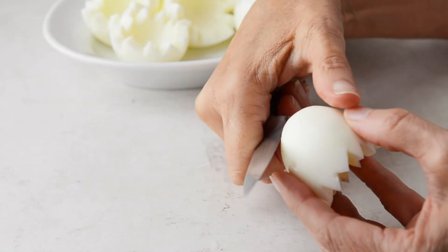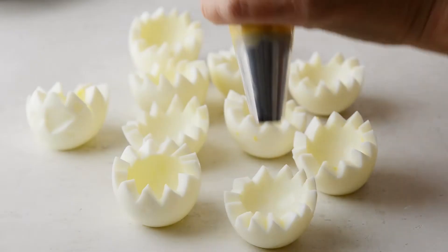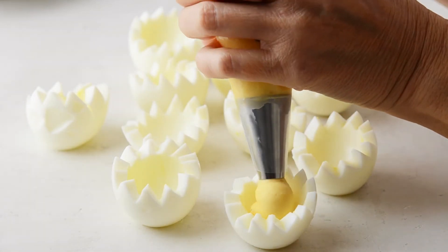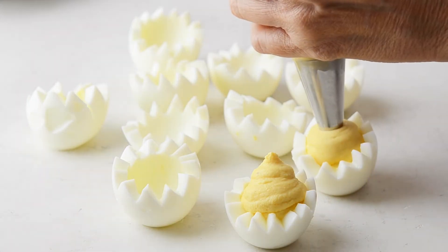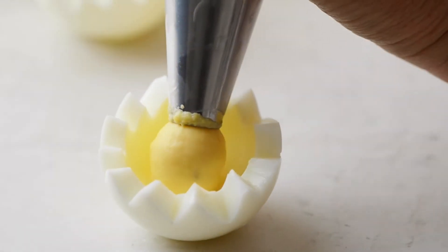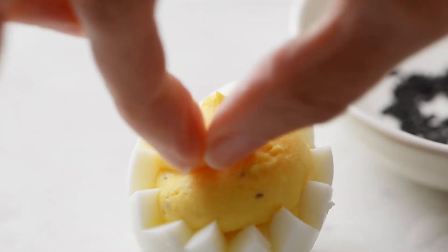You'll see that the egg might need to be trimmed on the bottom so that it stands up, and then you just fill it using a piping bag — I like a plain tip. Just fill the eggs with the deviled egg filling like that, and then we decorate.